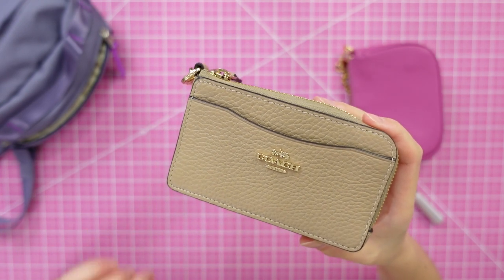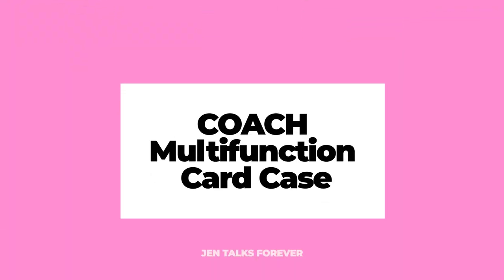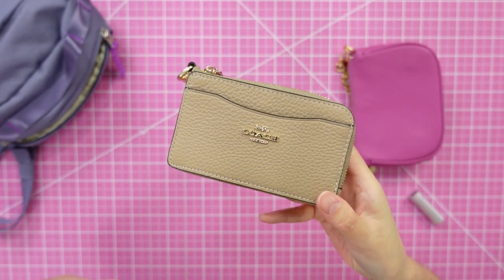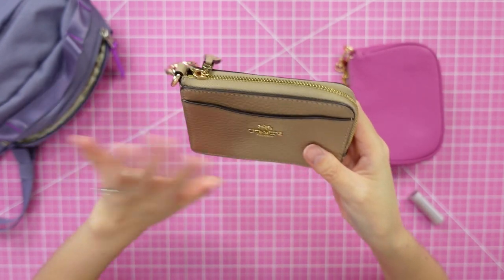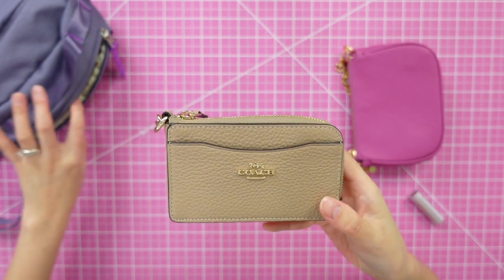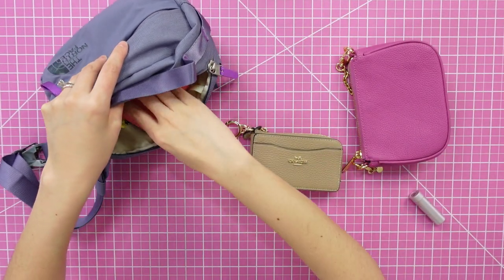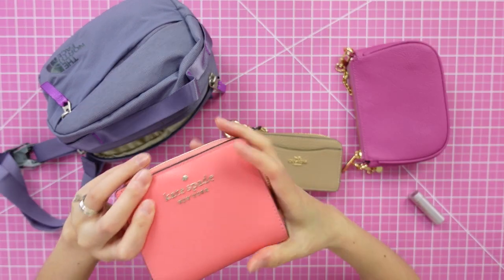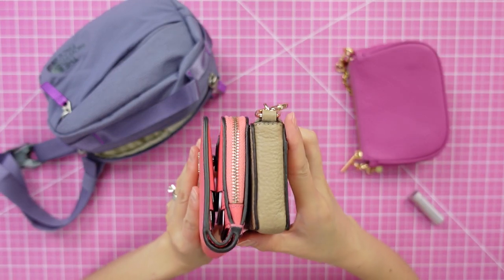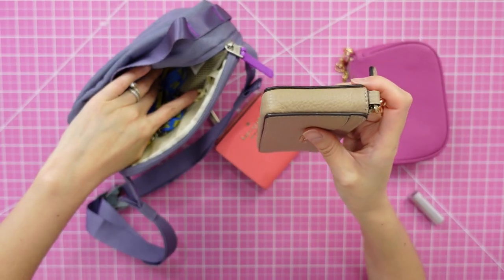Hey everybody, it's Jen and I want to do a quick down and dirty overview and first impressions of this new SLG I picked up. This is the Coach Multifunction Card Case in pebbled leather. I got it at Coach Outlet for a pretty great deal and I want to see what fits inside. My current wallet I got a few years ago at Kate Spade — it's fairly compact but a little bit chunky.